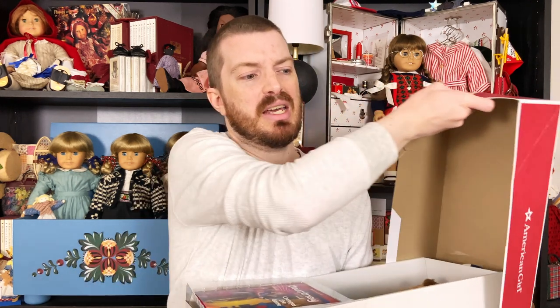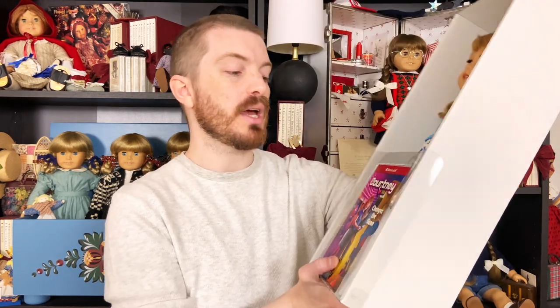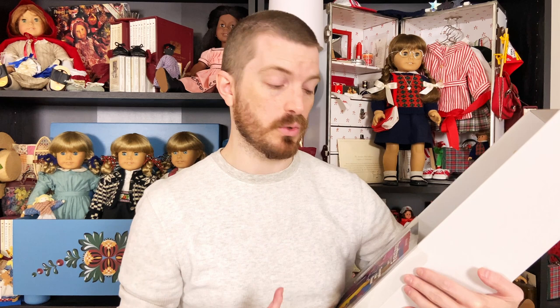One thing I love about American Girl right off the bat is how easy it is to unbox their dolls. I've unboxed Barbies before and the new ones have like a thousand pieces of tape and twist ties — it takes 15 minutes just to get the doll out. She comes with a book, which I love. I still appreciate that the historical dolls come with stories, as it's such an important part of bringing the dolls to life.